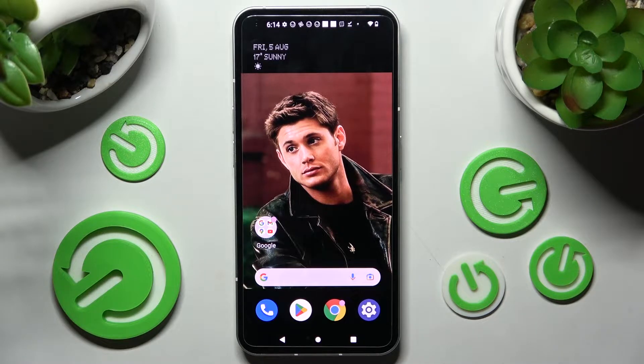Hi! In front of me is NuffinFone1 and today I would like to show you how you can set up face unlock on this device.